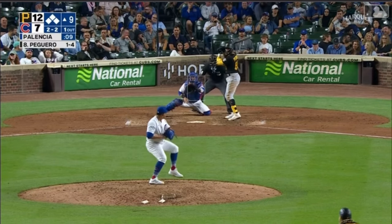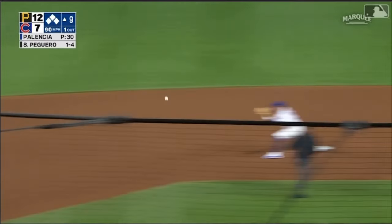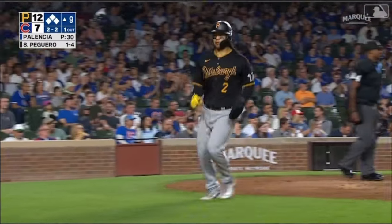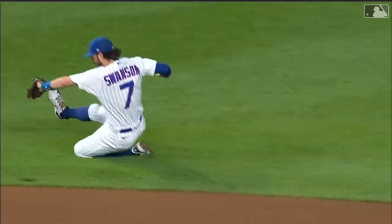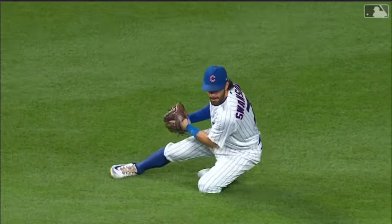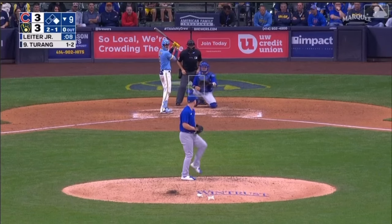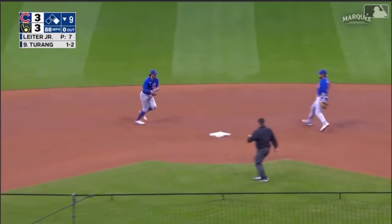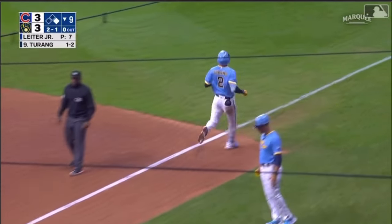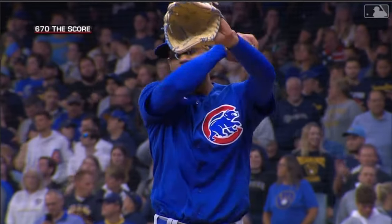Two-two — Swanson sliding play. Run comes in. This is his signature play — many times we've seen him do this, just spectacular work by Dansby Swanson. And now you've got a much faster guy in scoring position. Out to short — Swanson will do it himself, steps on the bag, turning.